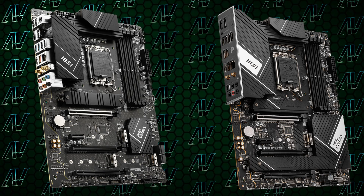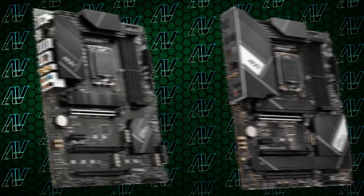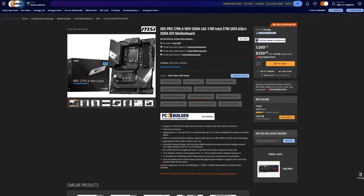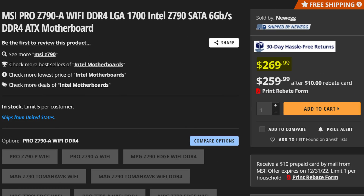Apart from several other minor features and the overall look of the motherboard, those are the main differences. Right now the Pro Z790P is going to set you back around $240, which is around $30 cheaper than the Pro A.